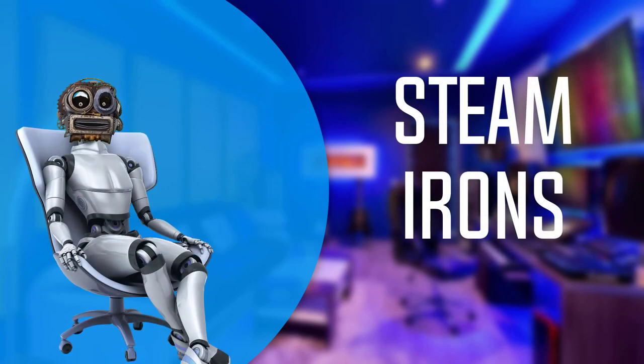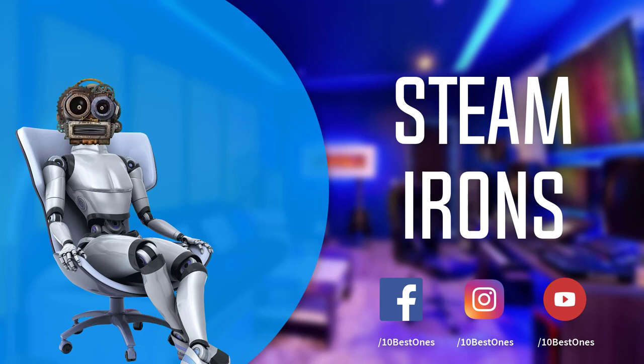In this episode of 10 Best Ones, we are going to check out the top five best steam irons in 2018. I made this list based on my personal opinion, and I tried to list them based on their price, quality, durability, and more. If you want to see the price and find out more information about these steam irons, you can check out the links down in the description and the comment section below.